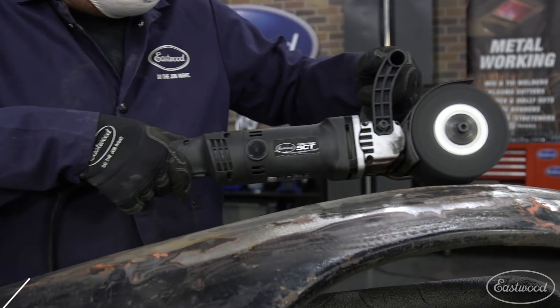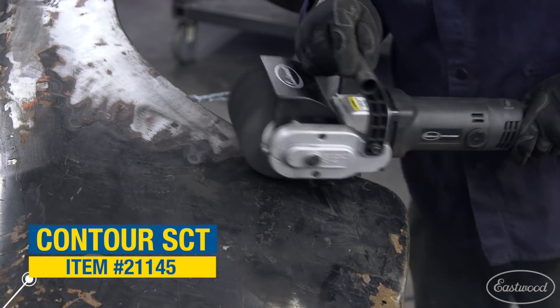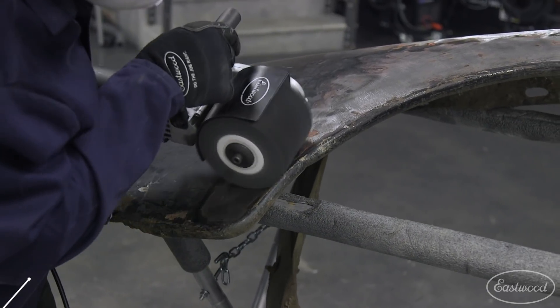First, I stripped the layers of paint and primer off of the fender with the Contour SCT to give me a clean surface to work around. If you're working on a car that has nice paint, you can put masking tape or paper over the wheel arches where you're working.